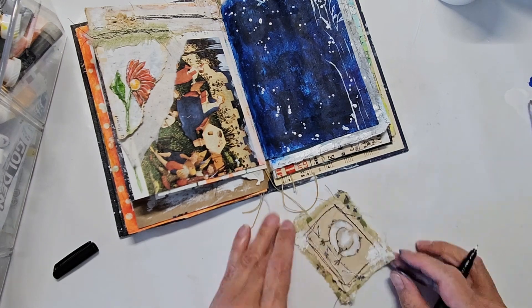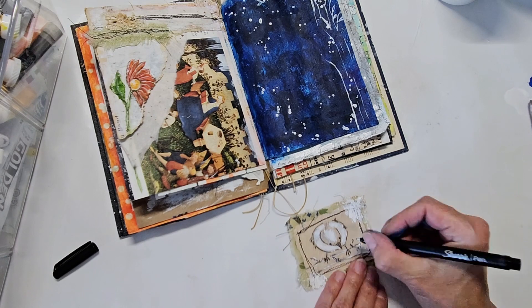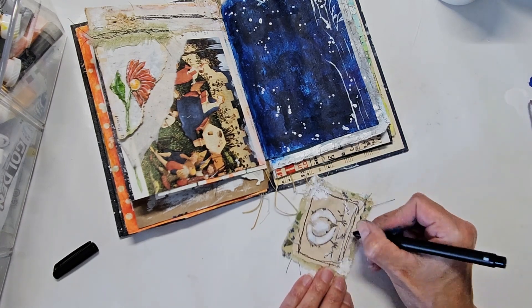I'm just adding some contrast here with a black Sharpie pen. I think that bird is looking pretty cute there.